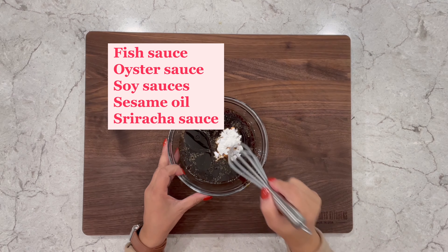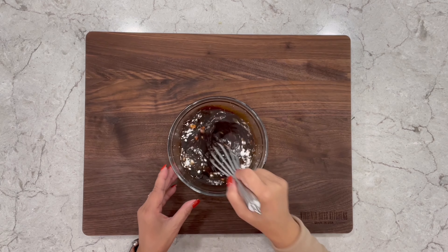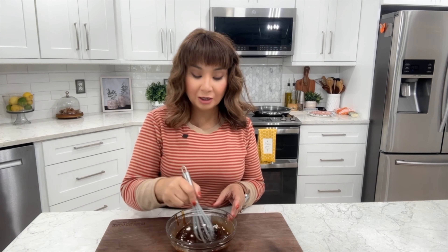I would stick to at least fish sauce, oyster sauce, light and dark soy sauce, sesame oil, and maybe a little sriracha. With a whisk you just want to stir — sometimes the sugar sticks to the bottom so make sure you give it a mix, and you also want to dissolve all of the cornstarch.